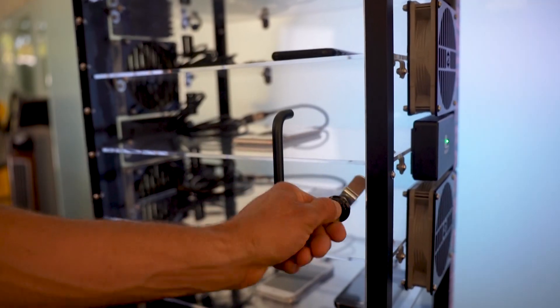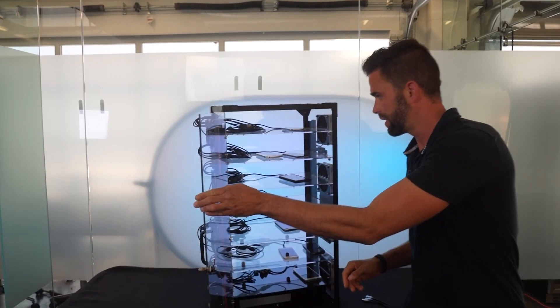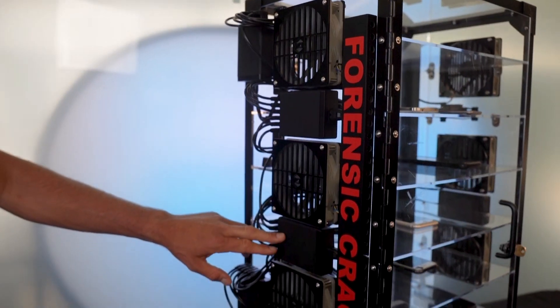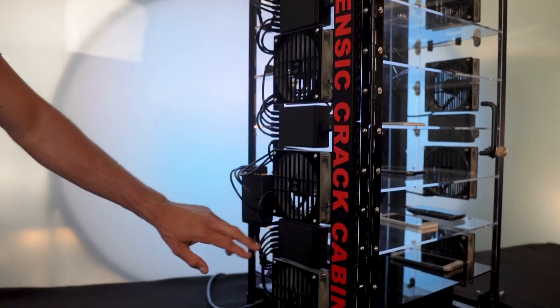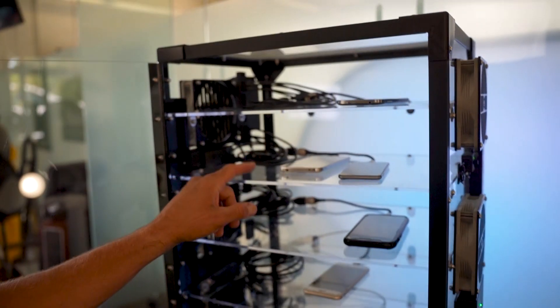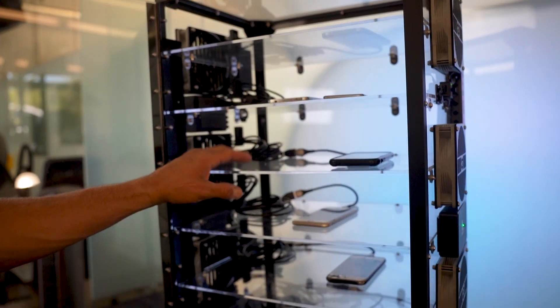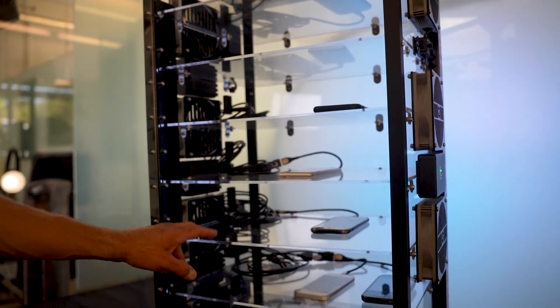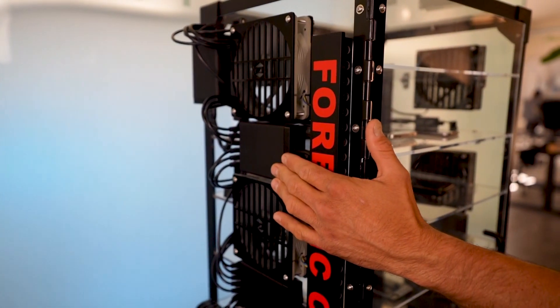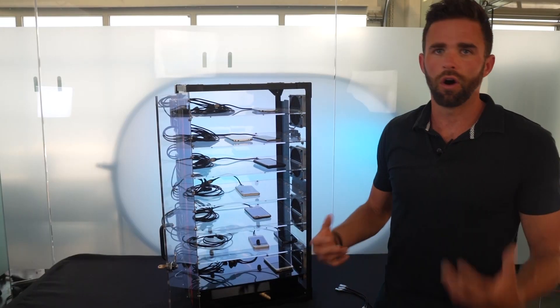Opening the door, you'll notice that USB extension cables are routed from the outside side panel, where we have our USB hubs, all the way through to the inside and then to the devices. We can have a capacity of 18 devices in its current configuration, split among these shelves, or 30 — and that's just a function of how many hubs we have on the side. Currently we're using Anker hubs, all top quality.